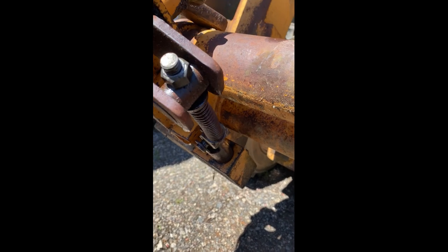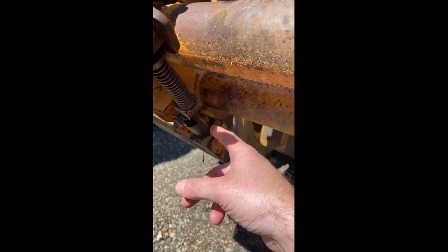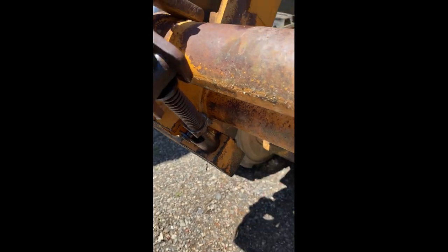When this machine came in, it was seized with a bucket on it. Soak this with penetrating oil, squirt grease in it, and let it sit a little bit.